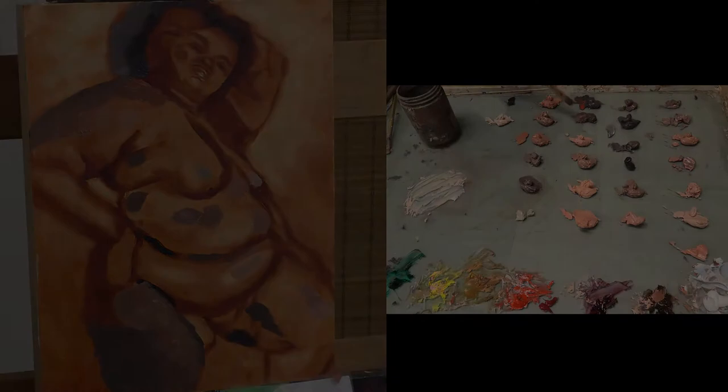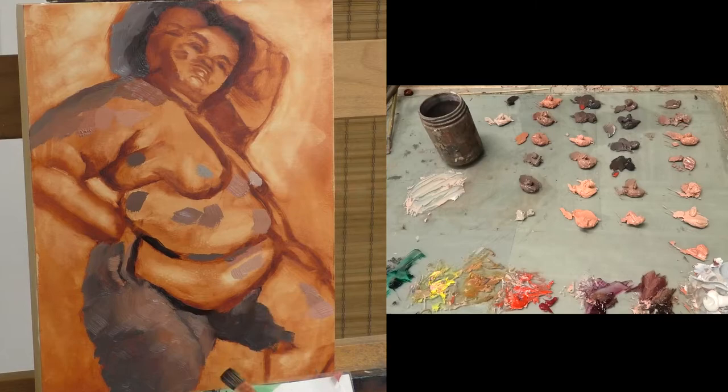There's something really freeing about knowing this isn't going to be taken any further than this first pass, this first coat of paint. Ideally that's how all painting should be made — with that freedom and with that sense of spontaneity. But of course we have higher expectations for ourselves usually. You want the painting to turn out, whatever that means to you. And sometimes those expectations get in the way. They put the focus on the outcome rather than the process. But with the study, a study is the process. So to me there's just something really pure and vibrant about that, and I love making these studies.